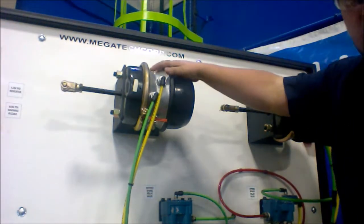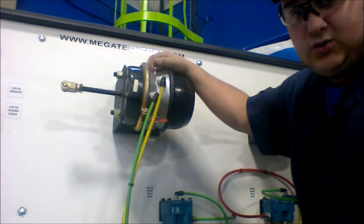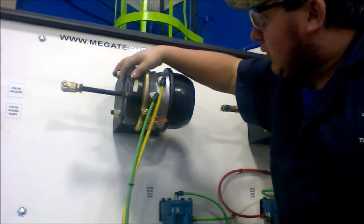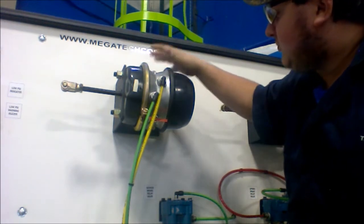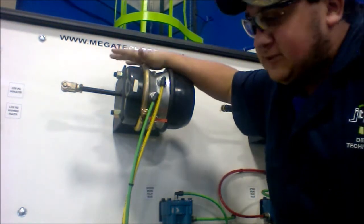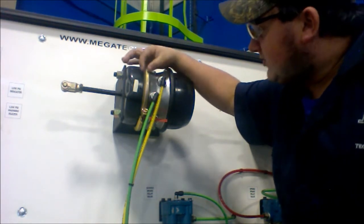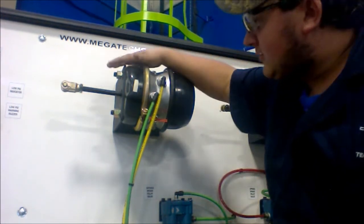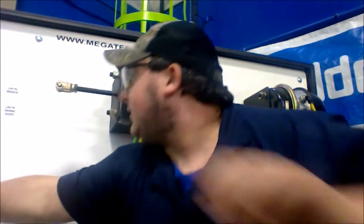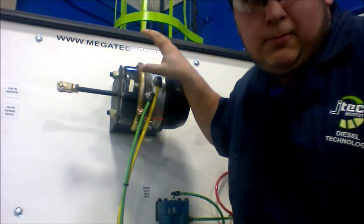Right here you have your rear brake chambers. These are separated into two different parts: you have your service brake, which will be up here, and your piggyback brake, which will be back here. How the service brake works — it has a rubber seal that goes in between. When the service brakes are applied, this push-rod moves, the rubber part expands, which compresses the spring, which will apply the brakes.